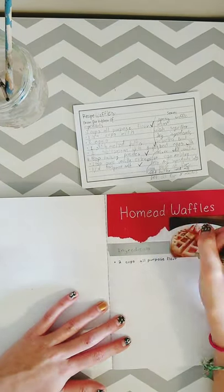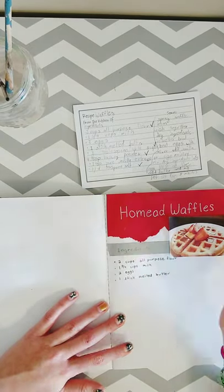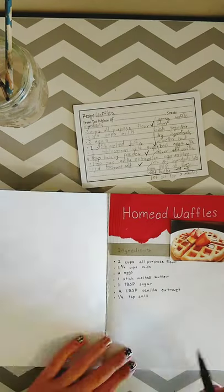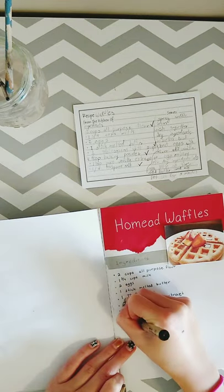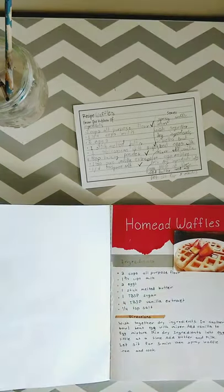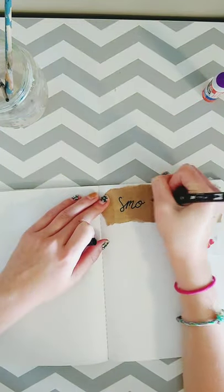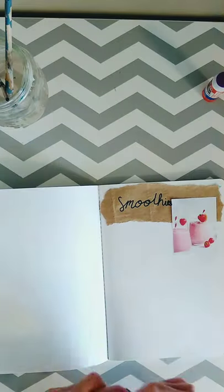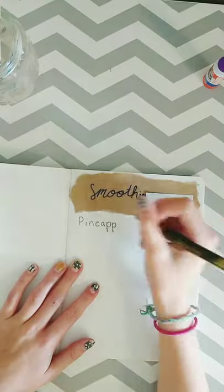A lot of my recipes were handed down from family members that I get from my grandparents whenever we go there. I just like writing down recipes and cooking them for my family. Basically all I do is paste on the image, have an ingredients section and a directions section, and then put down all the ingredients and directions and make it look pretty. Now I have my smoothie section.